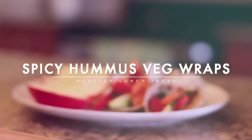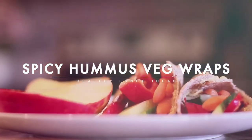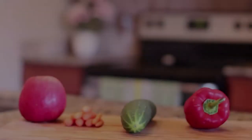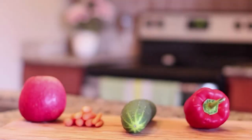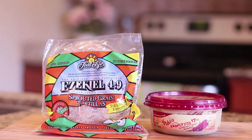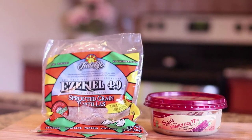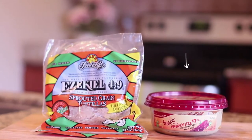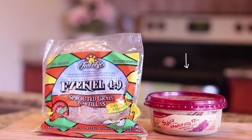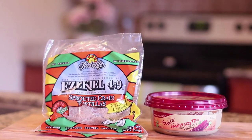This next one is super delicious and easy. It's a spicy hummus veggie wrap with a side of apple. You can use whatever produce you like — I personally love red bell pepper, cucumber, and carrots, plus the side of fruit you want. My favorite tortillas to use are sprouted grain ones — they're a great source of protein and they're organic. The hummus I like to use is a spicy one from Sabra, and it just gives it a little bit more flavor.